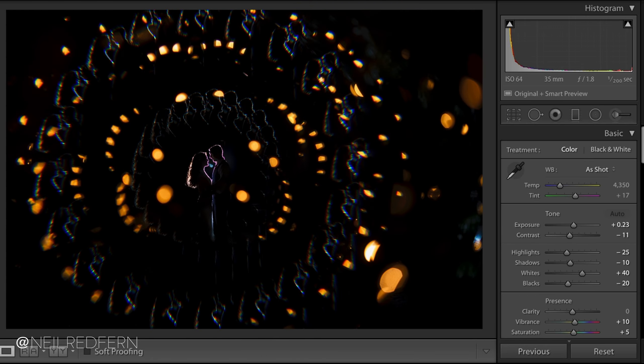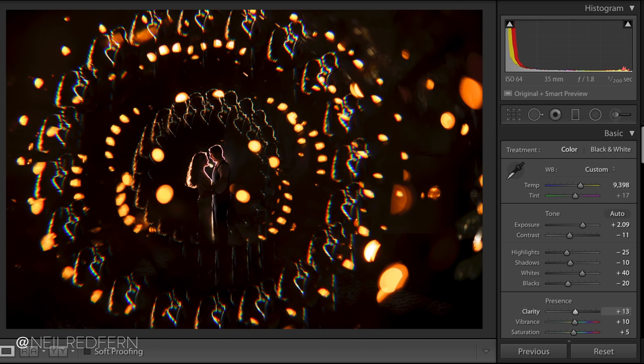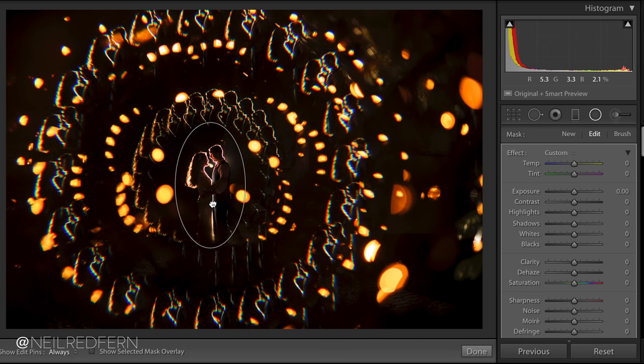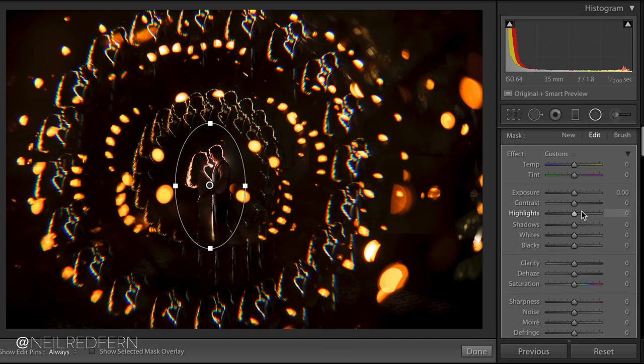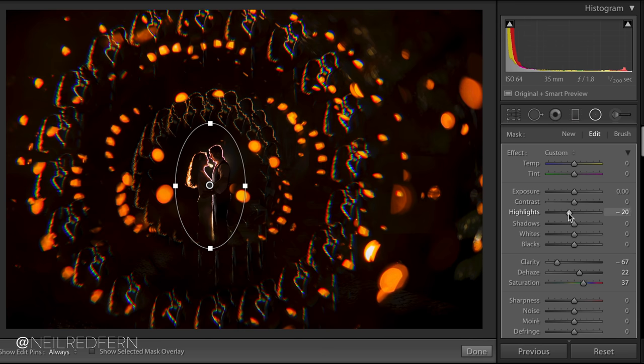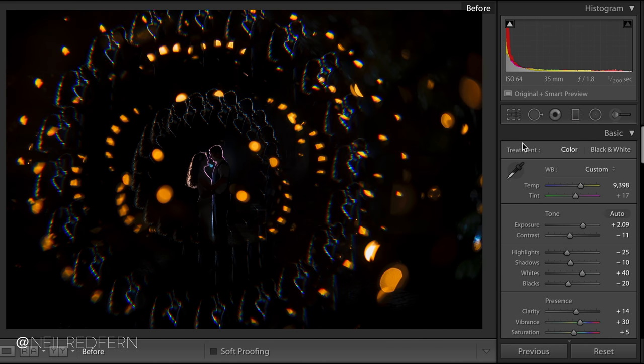Once in Lightroom, the first thing I do is apply my presets. I start editing the image by initially only paying attention to the bride and groom, ignoring the outer areas at this stage. I did this by increasing the exposure, white balance, clarity, and vibrancy. I then used the radial filter to select an area around the bride and groom and then untick the invert mask box — this means that everything I change will affect everywhere except for the bride and groom. I then made some changes which softened the outer areas slightly to draw the eye more to the bride and groom. I felt that this was all I needed to do in Lightroom, so now it was time to open up the image in Photoshop.